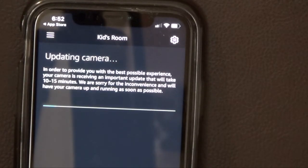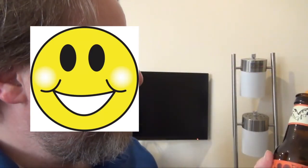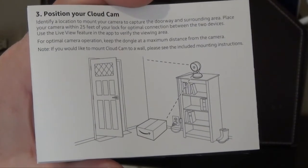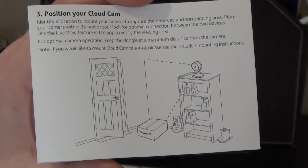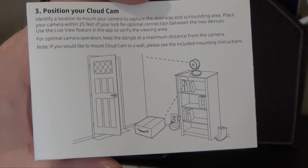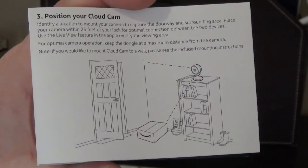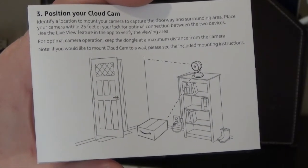You can see the progress bar is going pretty slow. In order to provide the best possible experience, your camera is receiving an important update and it'll take between 10 and 15 minutes. While waiting, enjoy a nice IPA — it's so good. While the camera updates, the next step is positioning your Cloud Cam. If you have a smart lock, place the camera within 25 feet of the lock for optimal connection. Use the live view feature in the app to verify viewing areas. I will be buying a smart lock eventually — I'll put a link in the description once I have that video posted.